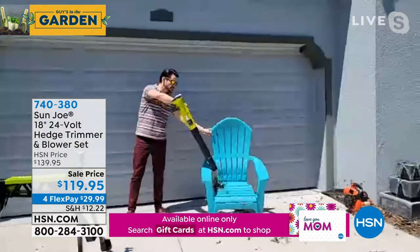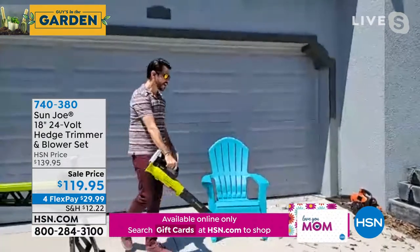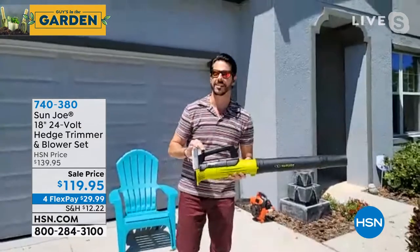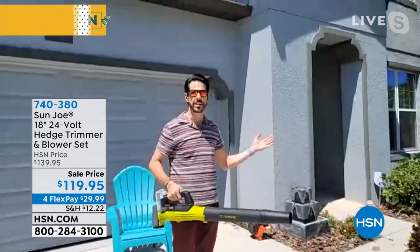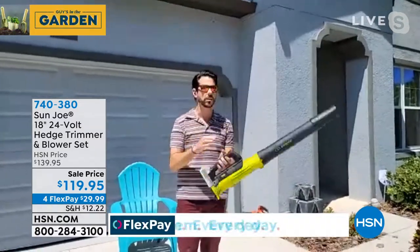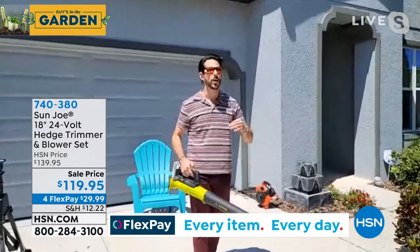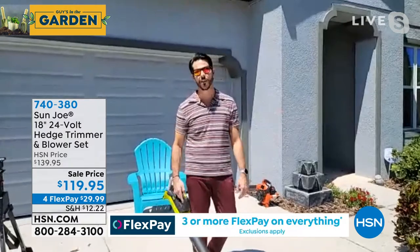How about your patio furniture? Get those leaves all off of there. This is one of my favorite products that Sun Joe brings to us. So this with the hedge trimmer — it's kind of a no-brainer. Both of them are about three pounds, about four pounds with the battery, and you get that instant power where you want it and when you need it. Sun Joe's really got it together on this one.